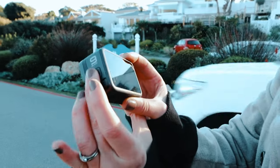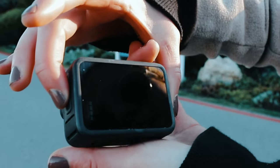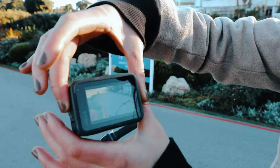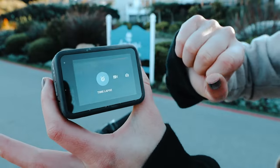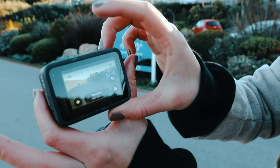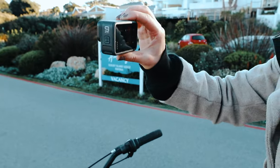Turning it on over here with the mode button — oh, my finger has completely frozen — there we go. Settings are all good, alright, let's go!